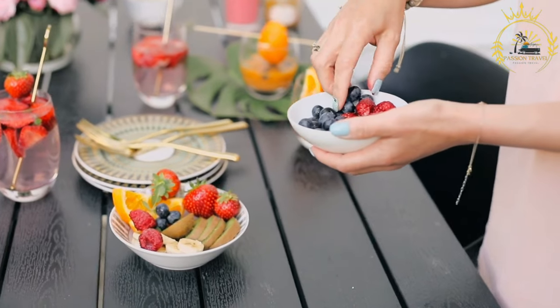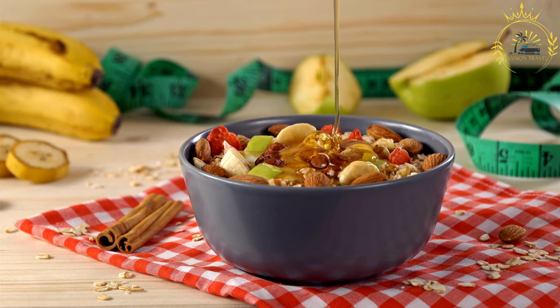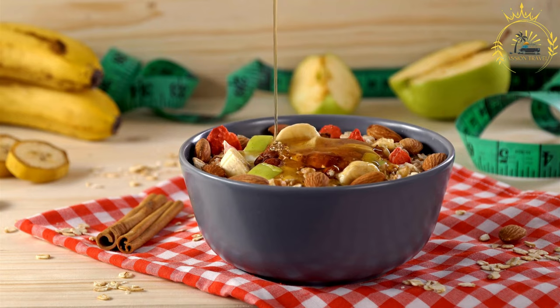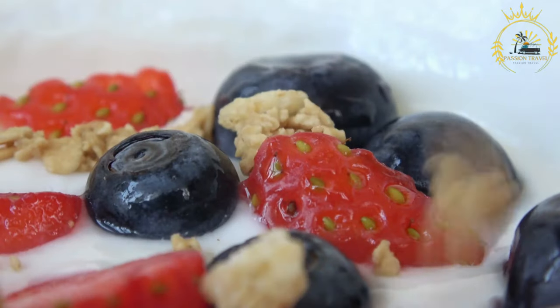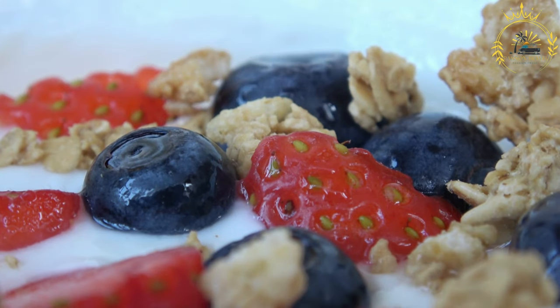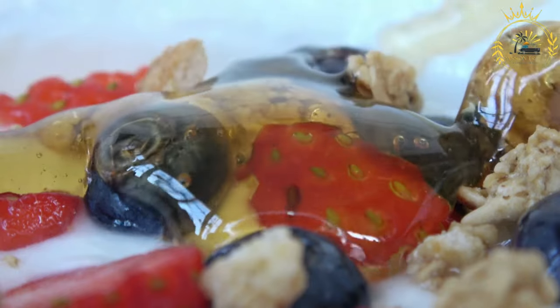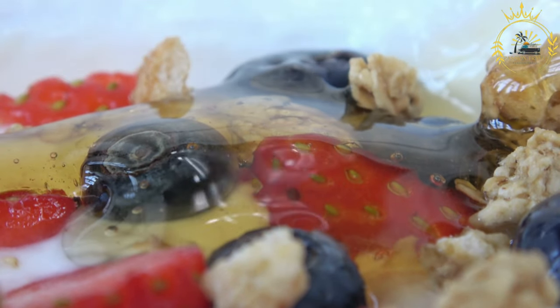Start by breaking the frozen açaí berry purée packs into smaller pieces to make blending easier. In a blender, combine the frozen açaí purée, ripe banana, and your choice of liquid — coconut water, almond milk, or regular milk. Blend until the mixture reaches a thick and creamy consistency. You may need to stop and scrape down the sides of the blender a few times to ensure everything is well mixed.